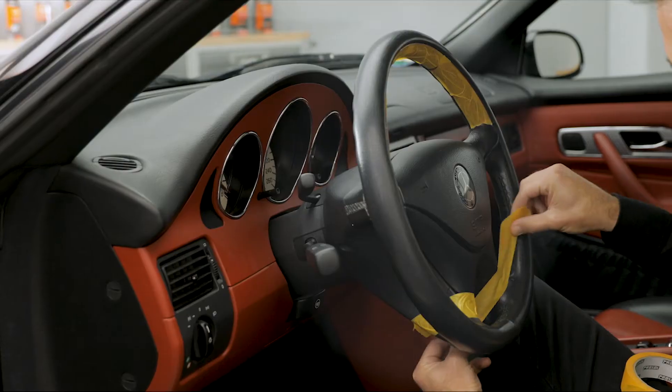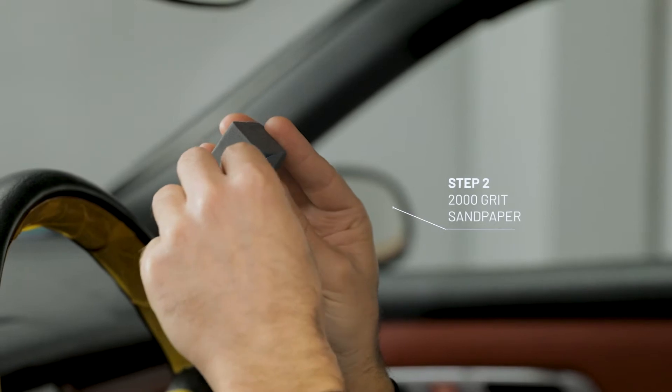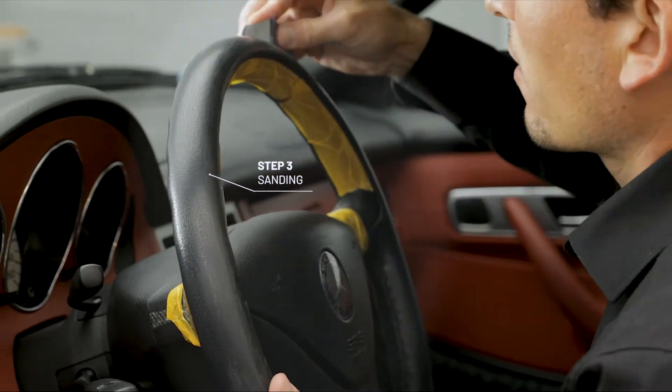Let's go. To begin with, apply adhesive tape around the damaged area to avoid marks on the adjacent areas. Now wrap the sanding block with the 2000 grit sandpaper. Gently and carefully sand the affected area.